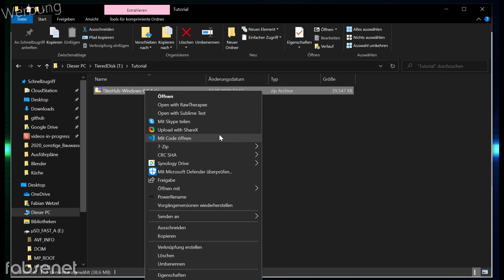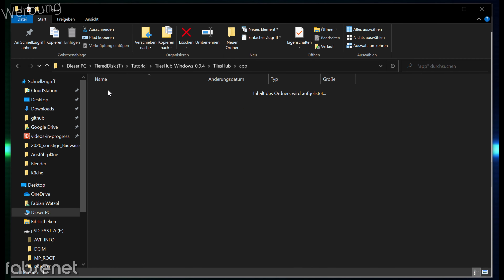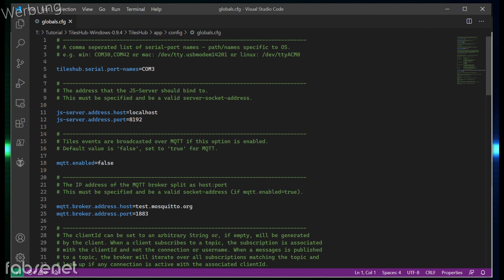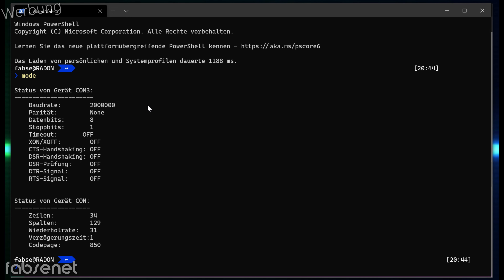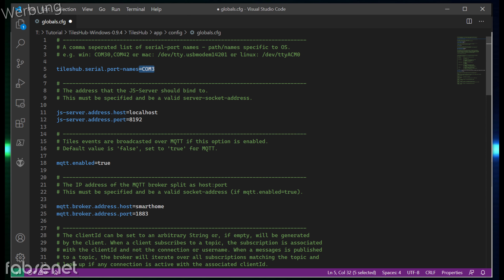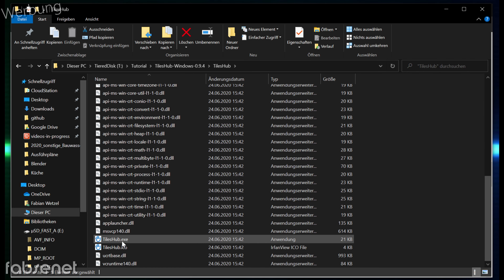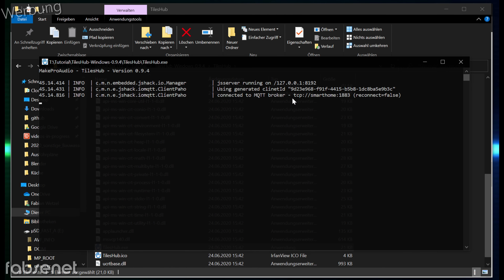Ich habe das hier schon mal vorbereitet. Das entpacke ich natürlich. Dann gibt es hier im Unterordner App-Config die Globals-Config, die muss man im Editor seiner Wahl bearbeiten. Hier gibt es wichtige Einstellungen: Ich möchte ja über MQTT mit meinem MakeKit kommunizieren, das muss man hier separat anschalten. Und dann muss man seinen MQTT-Server eintragen, den du hoffentlich schon hast. Dann muss man den COM-Port hier noch eintragen, wo das Gerät angeschlossen wurde. Nachdem man es angeschlossen hat, kann man in PowerShell einfach 'mode' schreiben und dann sieht man, dass es sich um COM3 handelt. Dementsprechend ist COM3 hier bei mir schon richtig. Da speichere ich. Dann gehe ich zurück, in den Ordner Tiles Hub, und hier gibt es eine TilesHub.exe – die startet man.